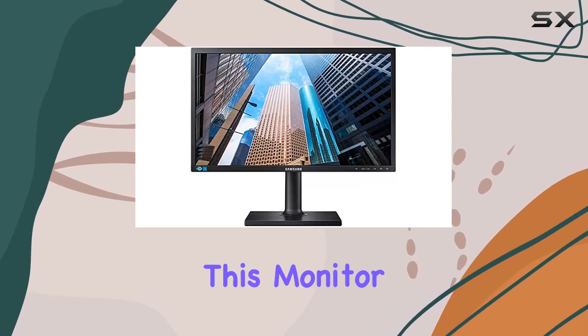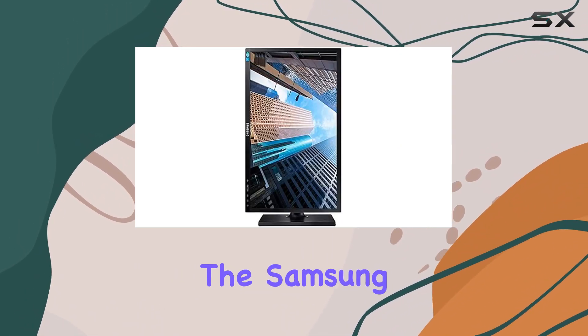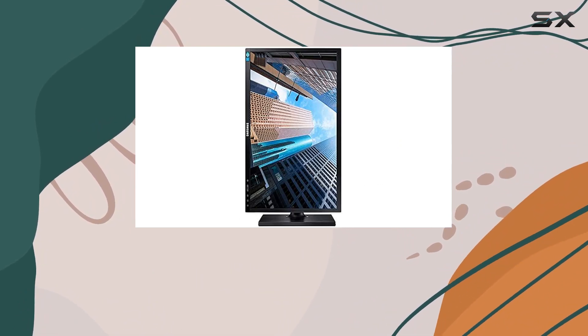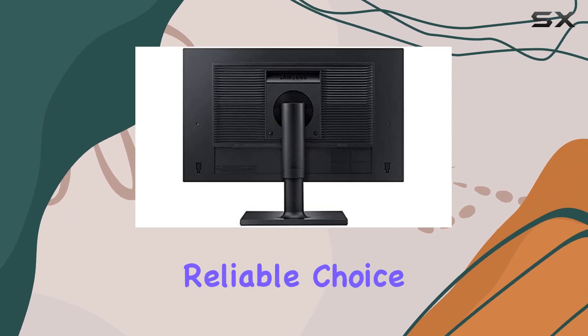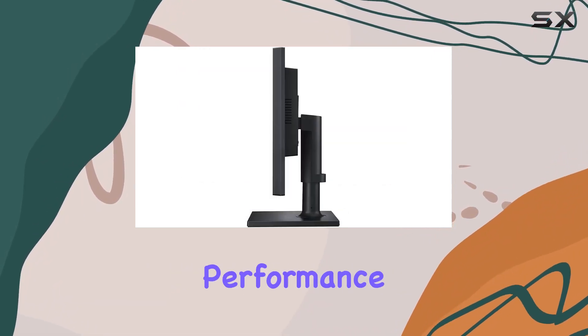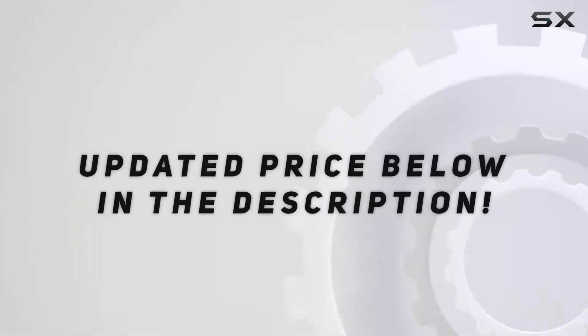In terms of refresh rate, this monitor boasts a respectable 75Hz. Overall, the Samsung SE450 Series strikes a balance between functionality and sustainability, making it a reliable choice for business users who value performance and environmental consciousness in a desktop monitor. Check out the video description for an updated price.